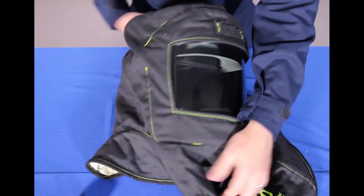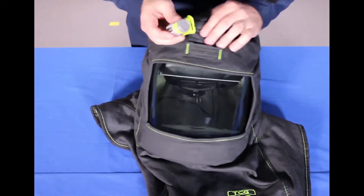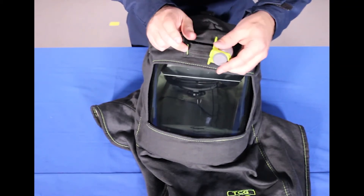On the front, we have an accessory option which is an LED headlamp. Depending on whether you want the button up or down determines how you put this on.